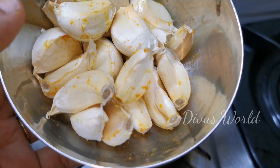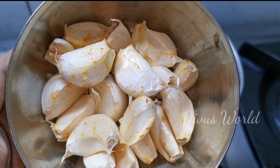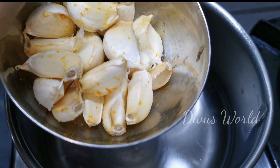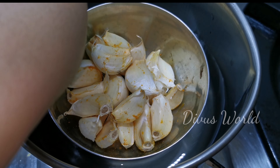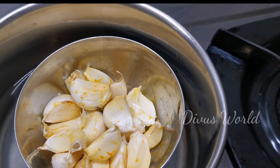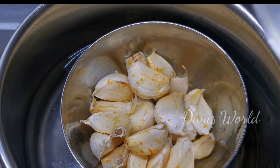First, we have to fry them. Then we put a spoon in and put them in. I'm going to make a steamer and put them in here. I am going to put them in here for 10 minutes. This is the first one.